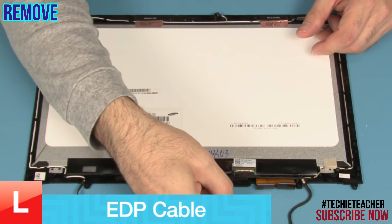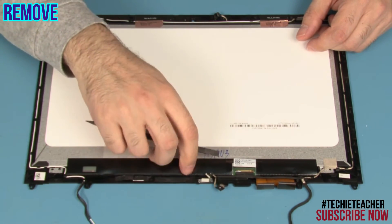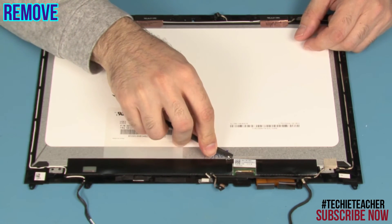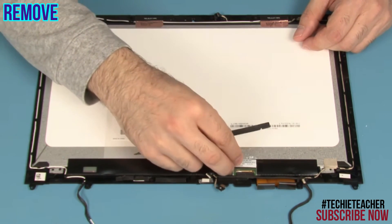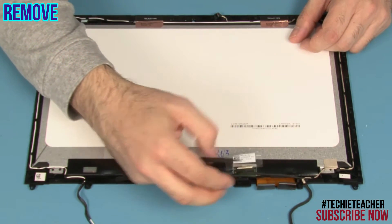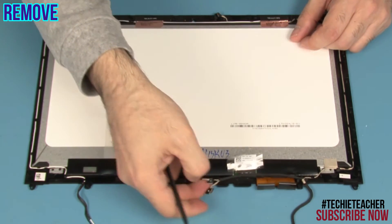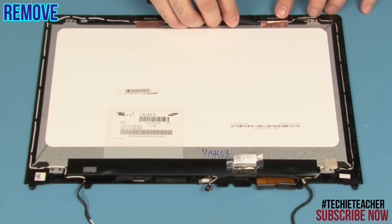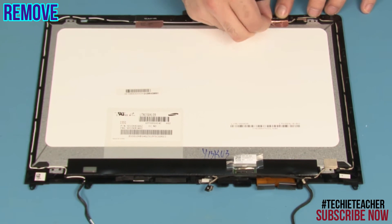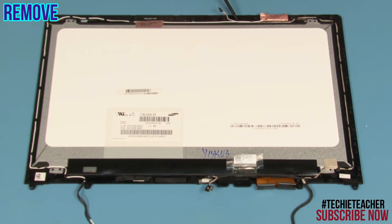Peel off and disconnect the EDP cable from the LCD panel. Release the cable from the wireless antenna. Free the cable from the guides and remove it.